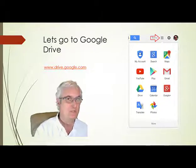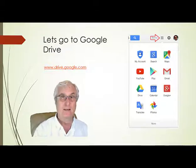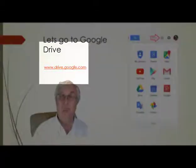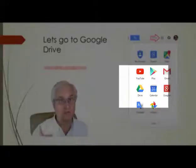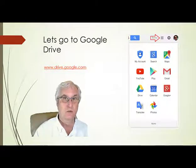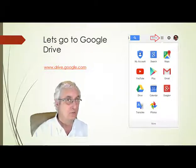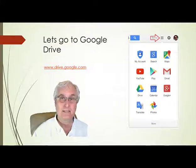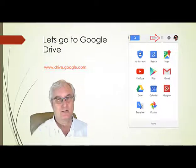You can get to Google Drive in two ways on Windows 10: go to www.drive.google.com and log in, or click the nine-dot menu in the top right corner and click on Drive. That will bring you into your Google Drive in the cloud. We're going to create some files, save them, and see how they look on our Chromebook.